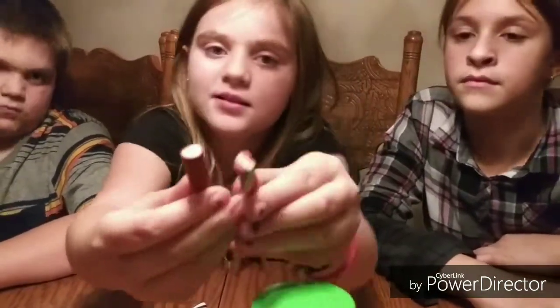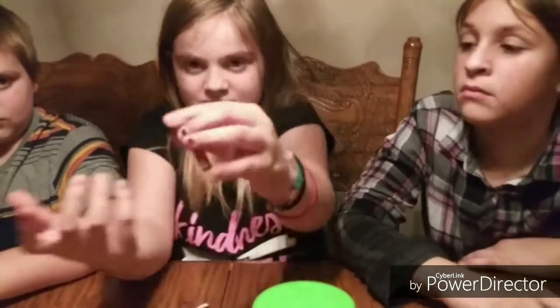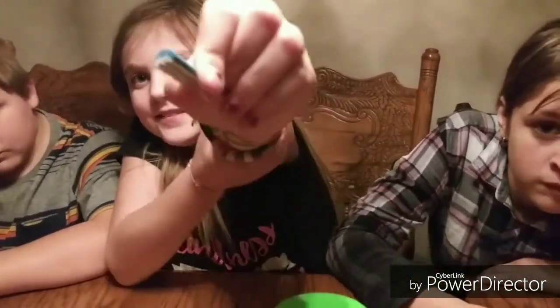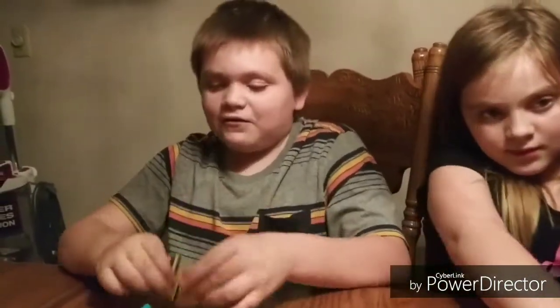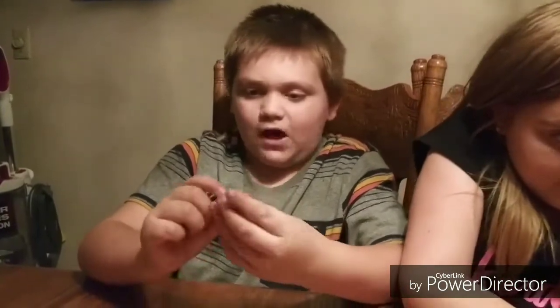I have two heart erasers — this one has a rainbow and this one looks like it's one. Here's a fish eraser, here's a dolphin, and here's the last one: a soccer ball. I have a squirrel, a bumblebee — it's a really big one — and I also have a flowers one.